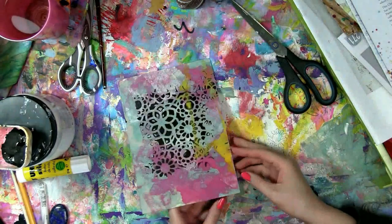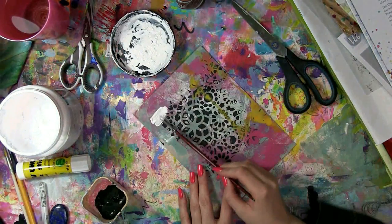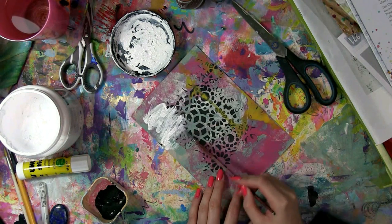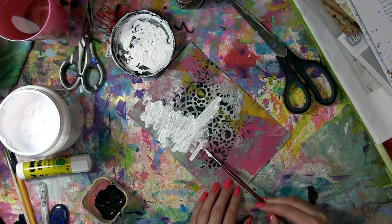Hello, welcome back to my finishing your art journal pages series. We're now in the third video and this page that I'm going to be creating on is actually the reverse of the page that we did in the first video. So if you haven't seen those videos you can go onto my channel and see the other finishing your art journal pages series.